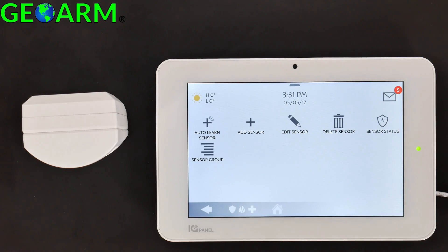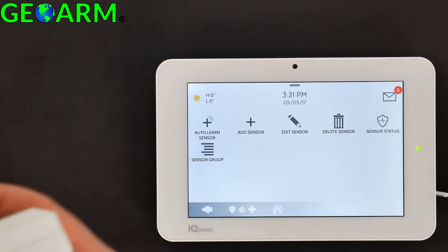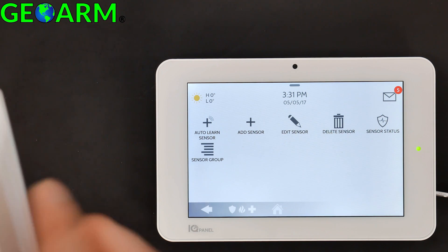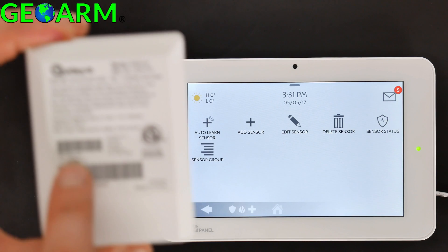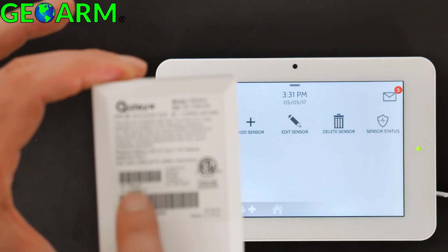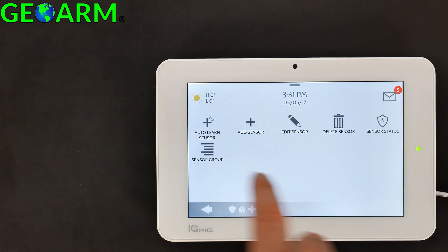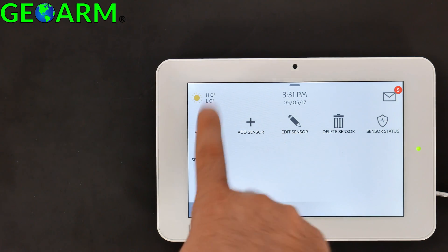You can either auto-learn the sensor or manually add the DL ID, which is located on the back of the motion sensor. I like to just auto-learn it for these purposes, so select Auto-Learn.